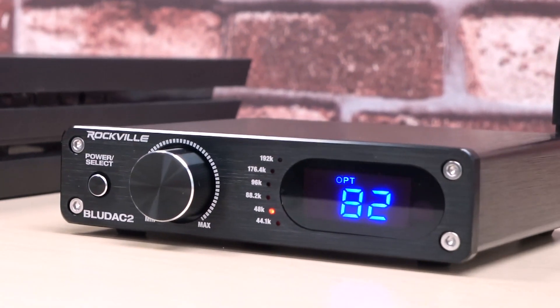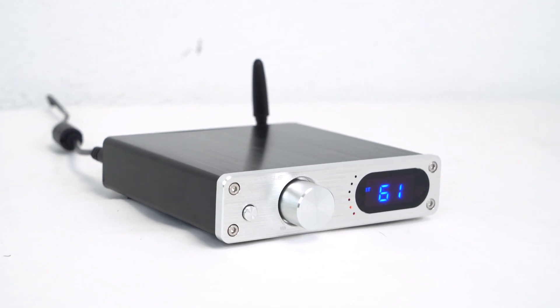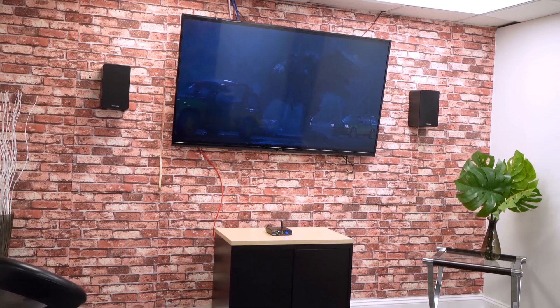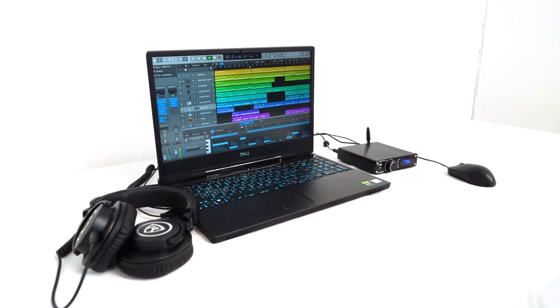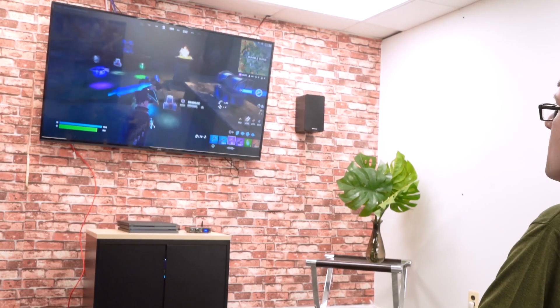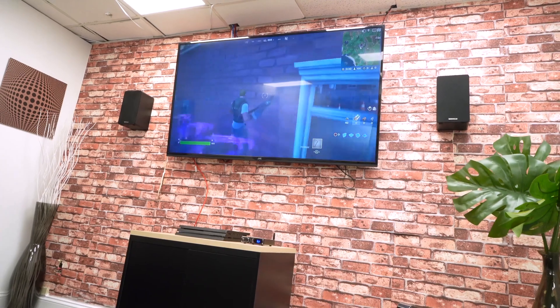The BlueDAC series is available in two different colors of black and silver and these are the perfect solution for getting the highest sound quality and fidelity from your audio systems in your home theater setup, from your PC or Mac whether you are listening to music, making music, or mixing music, for streaming or gaming.